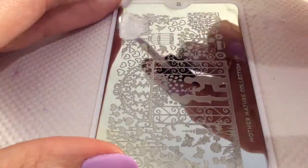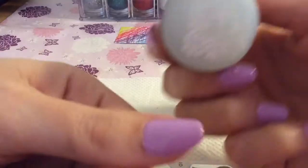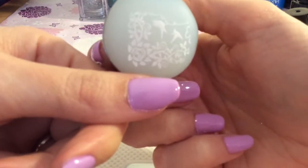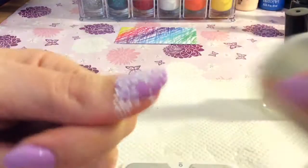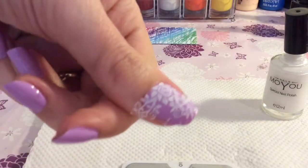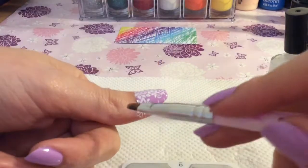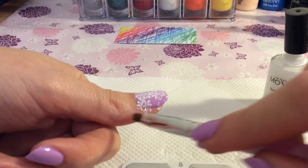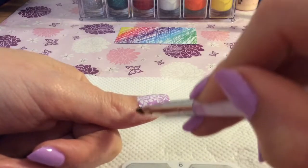I absolutely love this mother nature plate. There are so many gorgeous designs that you can take off it, and I am trying this sort of look out on my nails. I'm using my fabulous creative stamper and scraper — it's like the best stamper in the world. I love it. It makes me look like I'm good at stamping, and I'm trying to work out the best way to show how to stamp.